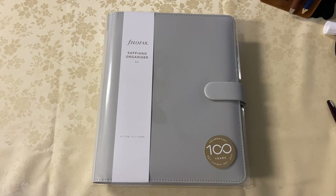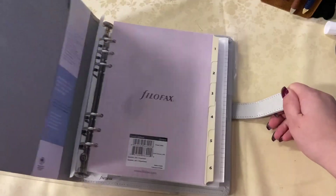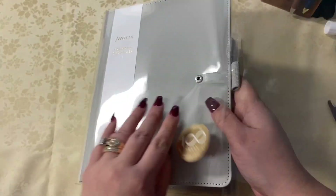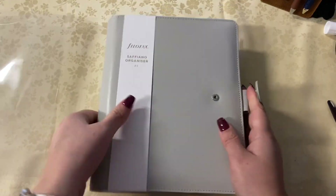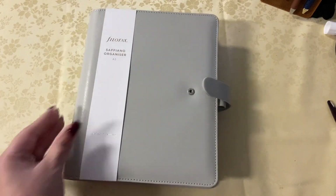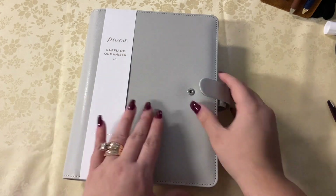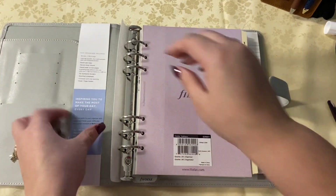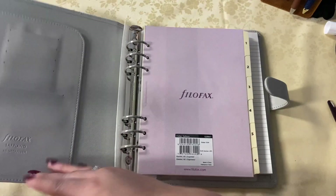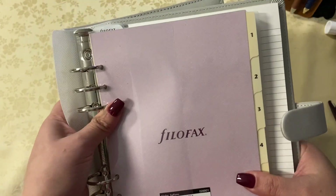I don't think I've ever owned an A5 Saffiano — I know I've owned a compact and a personal, I'm not too sure. I really love how it's come packaged; there's no gaps in the rings, it's honestly really, really nice. If you watched my part one of this video, I mentioned some things about the A5 rings and told you what I was going to kind of do. I bend it back here because I wanted it to lay flat.